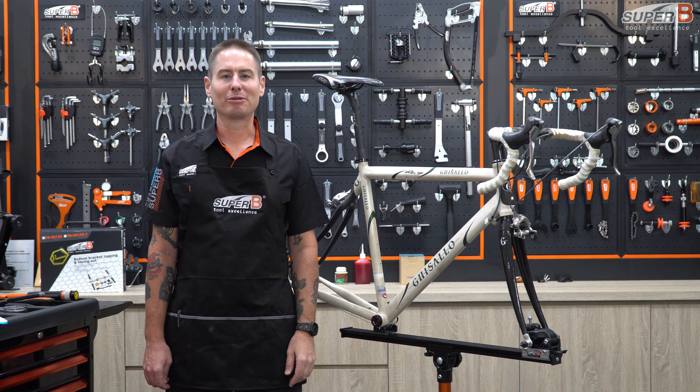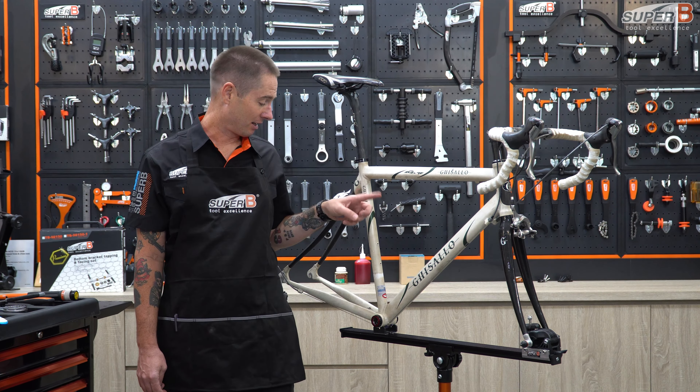Hi, this is Mike, and I'm back with Superbee. Today we are going to talk BBs.